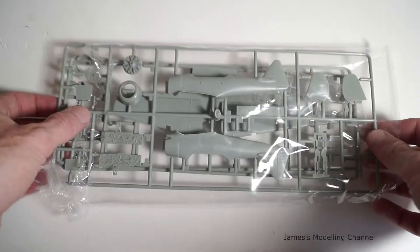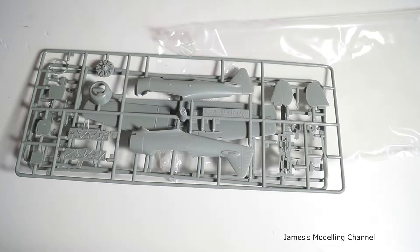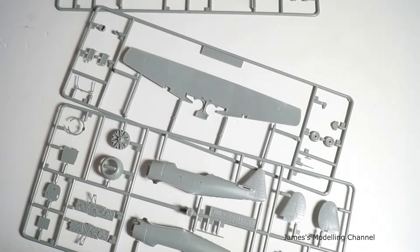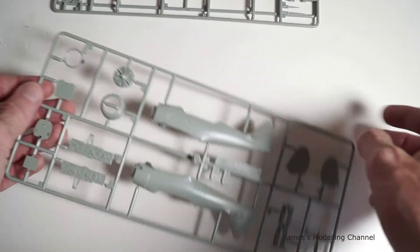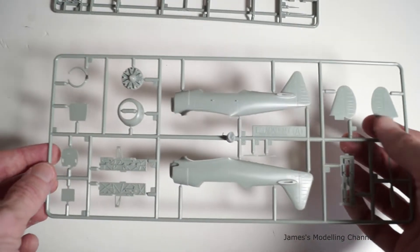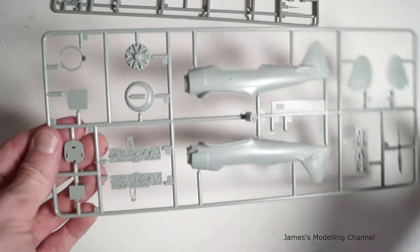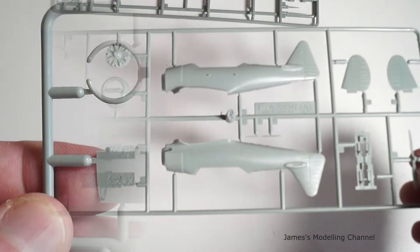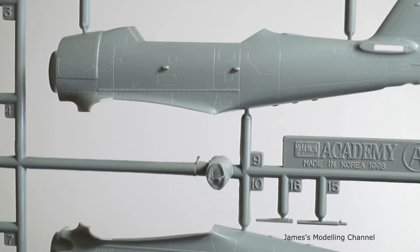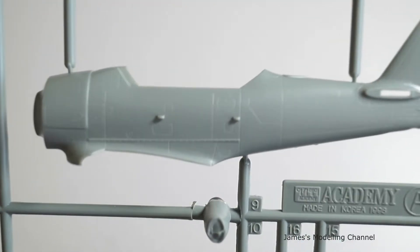Taking a look at the plastic first, you get another option for the canopy fully open. You get three plastic sprue parts for the aircraft. The first sprue sheet has the fuselage hulls, the rear control surfaces, some interior parts, the prop, the engine, and the cowling. Looking close up at sprue A, you get recessed panel lines, there is rivet detail also, it's fine, it's free from flash, and parts are clear and crisp.